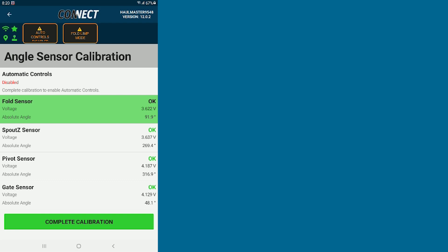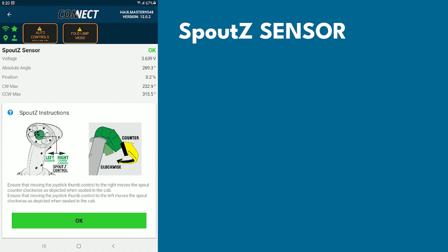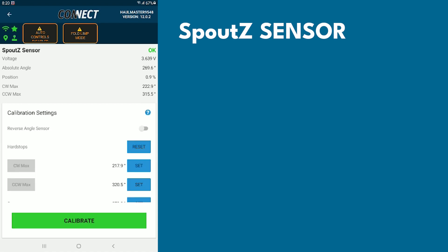Now you can move to your next sensor, which will be your Spout Z. Again, it'll give you a warning and instructions — hit OK. At this point, you'll have to unfold your auger again.